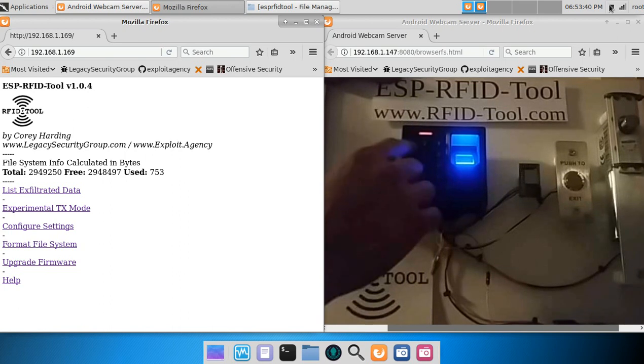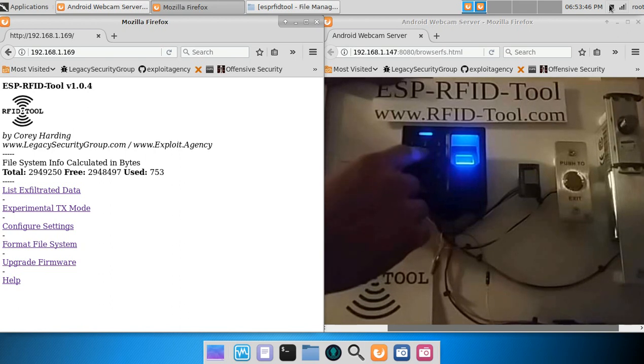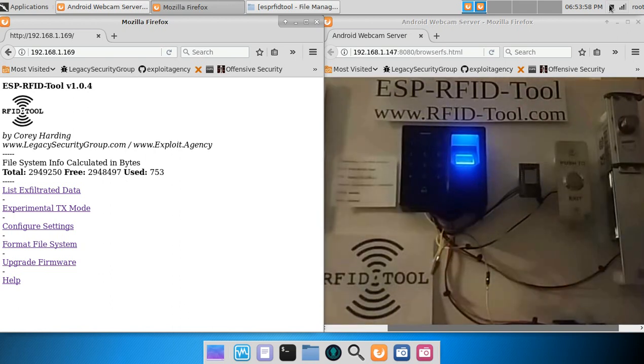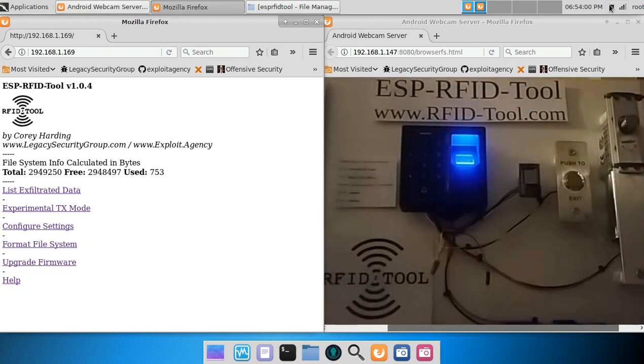Let me get back to the admin interface that's timed out. Let me enter the user ID number. Then I'll choose four zeros for the PIN code. Now four zeros will unlock the electronic deadbolt.